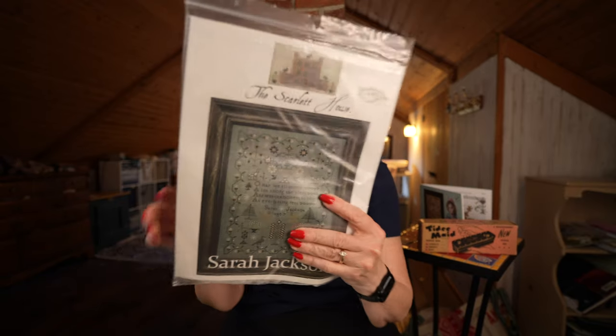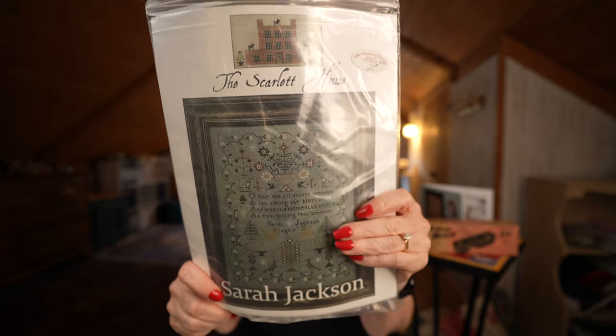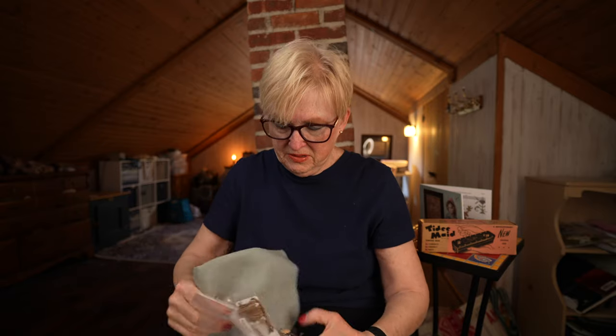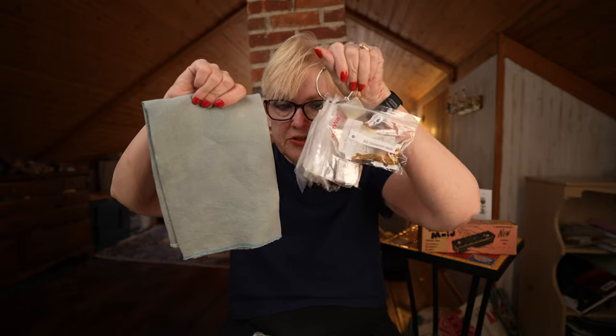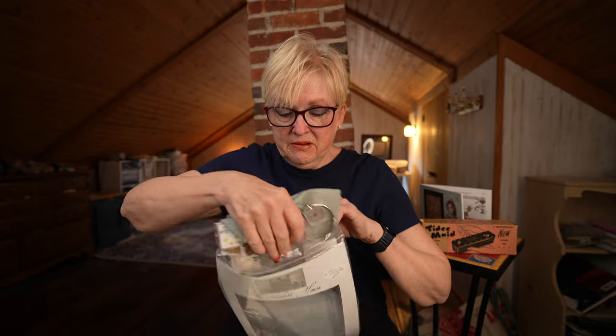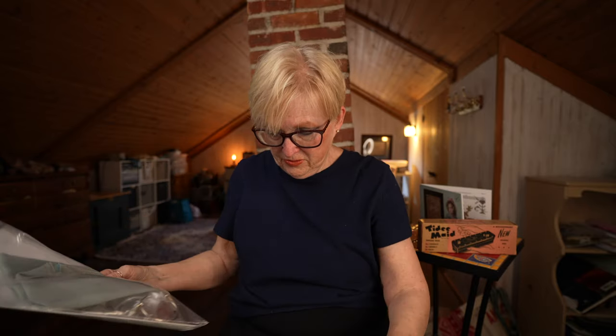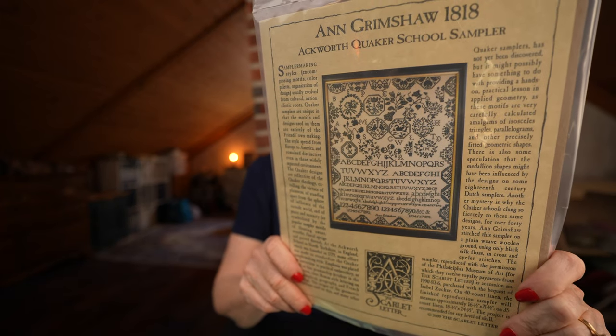This is Sarah Jackson by the Scarlet House — it's really beautiful. I have a piece of Fox and Rabbit Eucalyptus and a silk conversion from the Attic that's ready to go. I love this chart because I love the color of the fabric. Speaking of black samplers, I also have this beautiful chart — Anne Grimshaw by the Scarlet Letter. I have a bunch of 40-count that I could put on this, a nice neutral, and I have a whole giant hank of NPI for it.